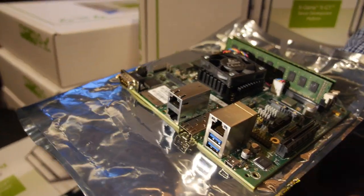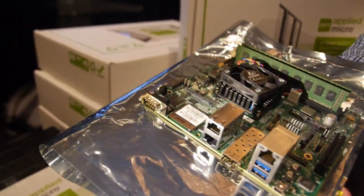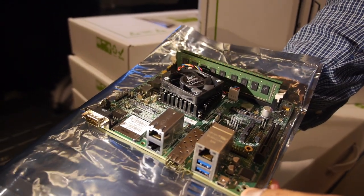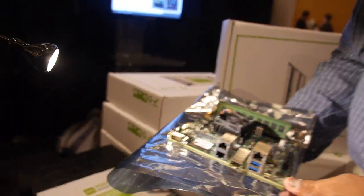This board is an ARM 64-bit platform, and this is the first in the world ARM 64-bit development kit from Applied Micro. This is the first in the world 64-bit development board available commercially today.